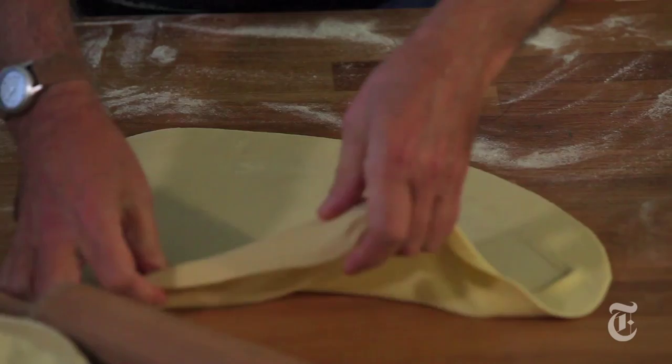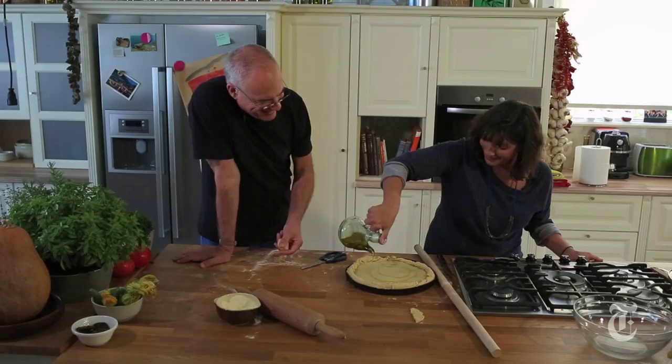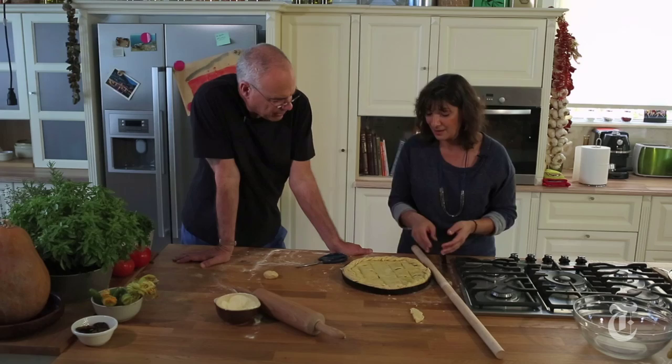We go through — I think the average is something like 20, 22 quarts a year per person in this country. You're just rolling. You're not braiding, you're not doing anything fancy. Just rolling. Add some olive oil to this. Just basically scoring it — keeps the dough crispier.